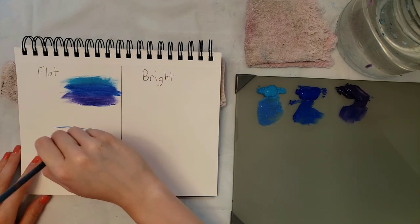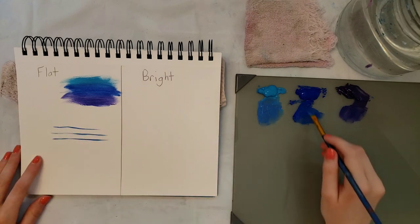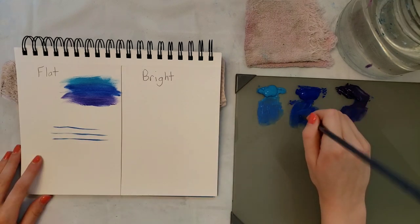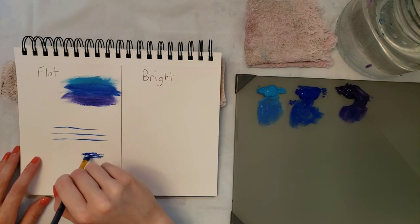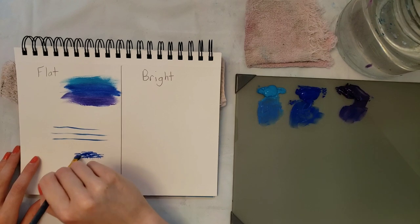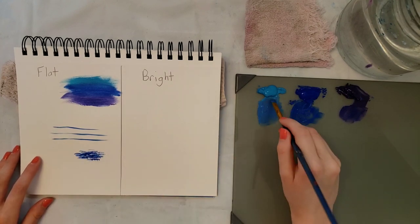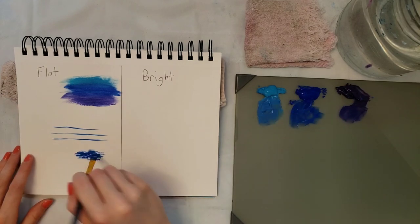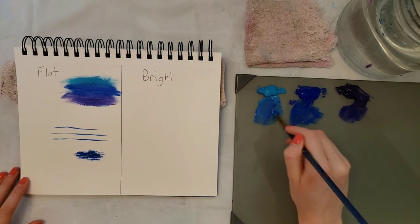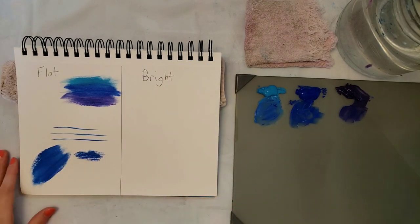You can do lines, blending, and if you kind of tap you can make texture with it. Obviously you wouldn't make grass with blue, but if you had green or something you could kind of make grass with it. There's a lot of different things you can do, and just filling in a lot of color quickly — you can do that too.